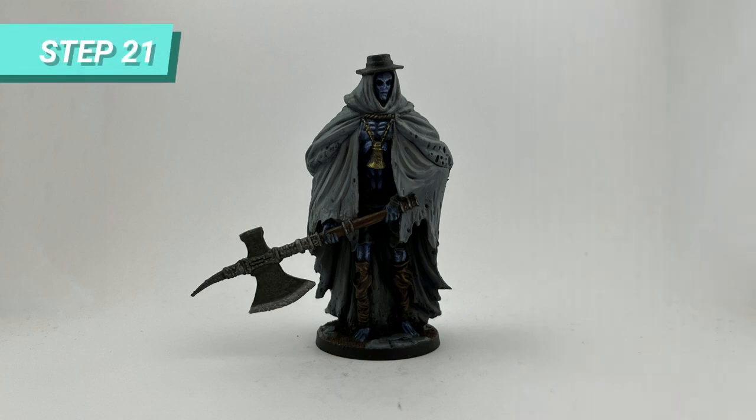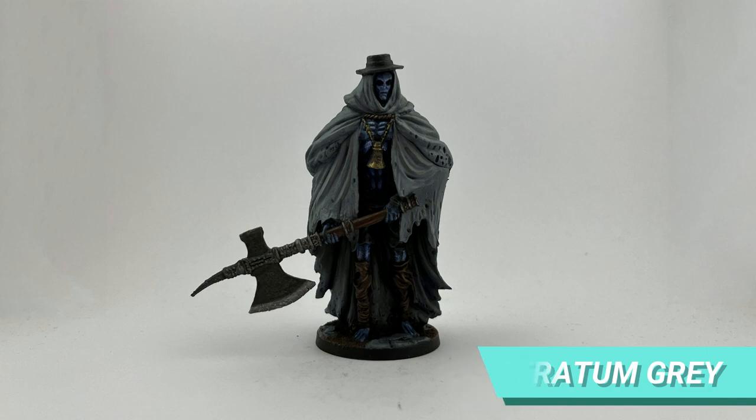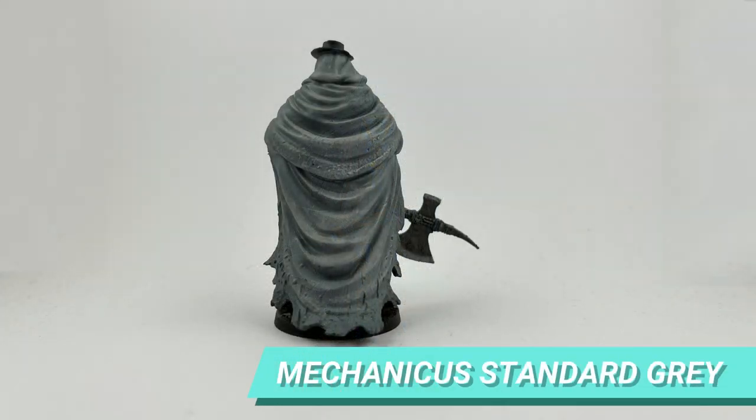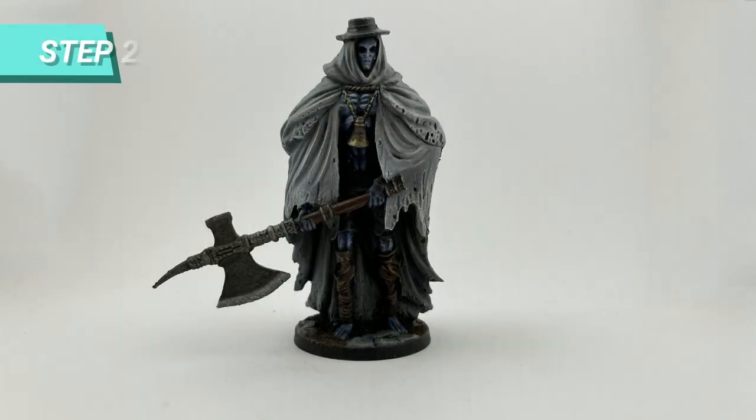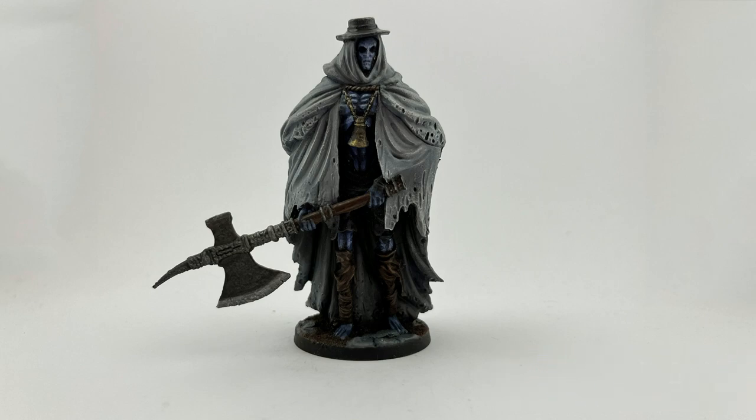Almost done — now let's finish the cape by using Administratum Grey to add lights on the folds, and diluted Mechanical Standard Grey to cast some shadows on the fabric. After everything dried, I dry brushed Corax White on the edges of the cape to bring everything to a lighter tone and sharpen the edges.